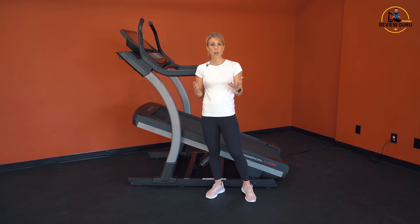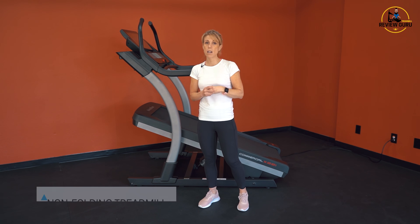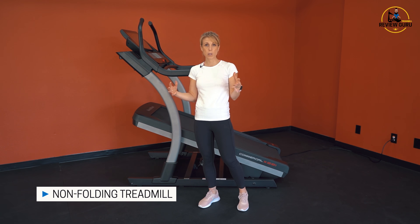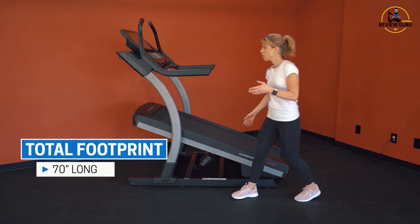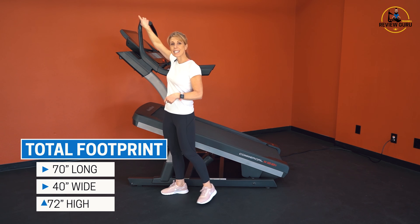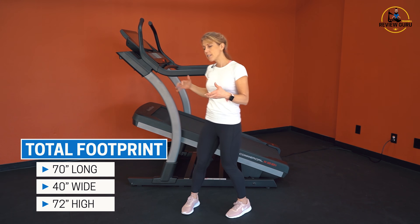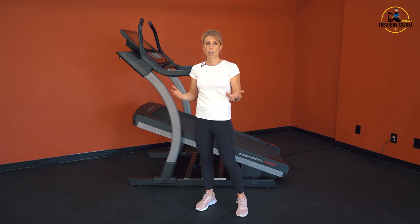First of all, let's take a look at the overall construction of the X22i. As an incline trainer, this does not fold up — it's designed to sit on your floor and stay there. Your total footprint is 70 inches long, 40 inches wide, and at your highest point on the top of your sled grip, it's 72 inches high. It's a slightly larger machine, but for what it does, it's an incredible piece of equipment.